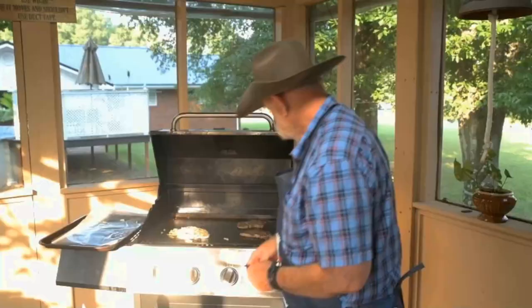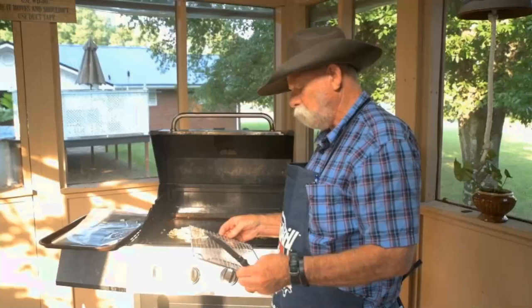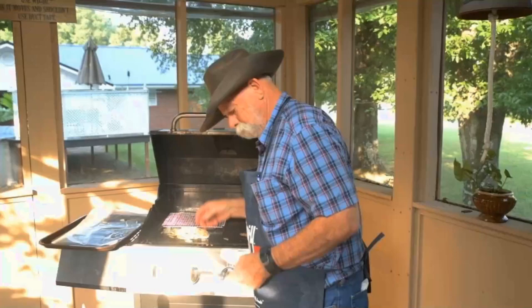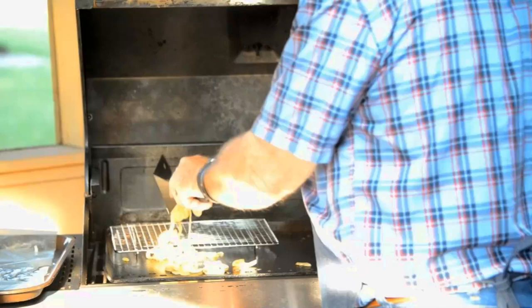Larry's steak has gotten done already. It is actually a little more done than I care for, but that's okay. My sautéed onions have come right along to where I want them. I mentioned this little rack — I'm just going to set it right back here, scoop up my onions, they're just where I want them, and put them on this rack. They'll stay nice and warm.